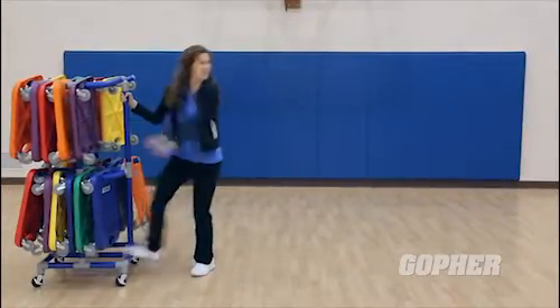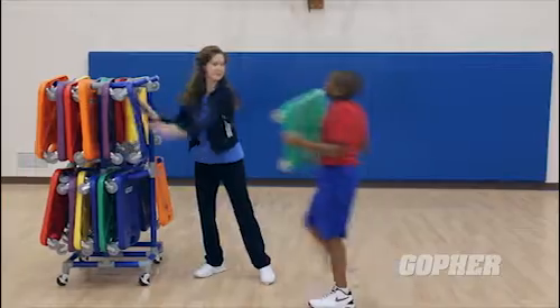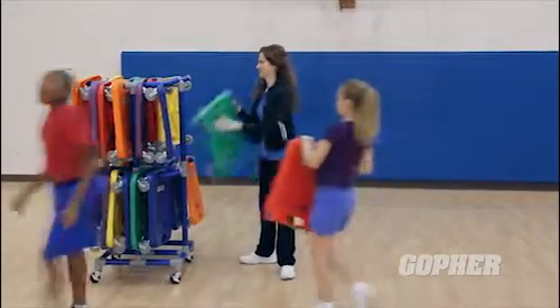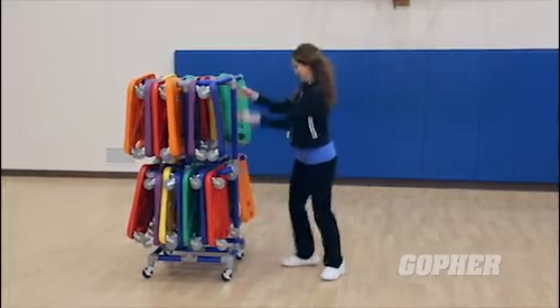Storing your scooters is easy with the Magnus Cart, specifically designed to make storing and transporting your SST Scooters easy. Don't delay — pick up your SST Scooters today.